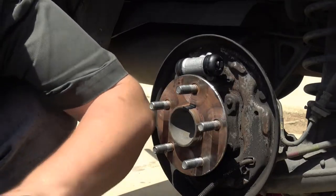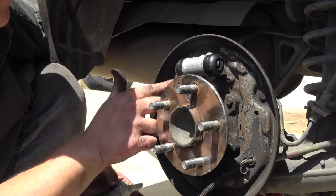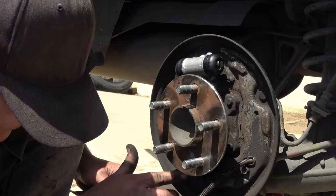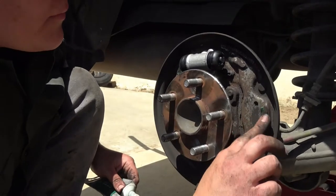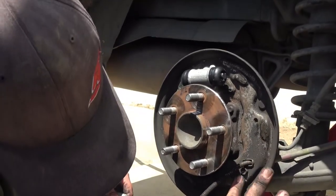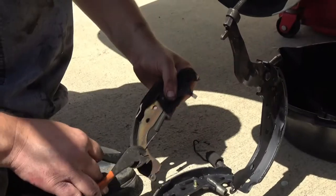Once that's done, you need to have some high temperature brake grease. You need to begin by lubricating your shoe support pads. There should be three on each side — three contact points that will be your shoe supports. Each part that you're going over, make sure before you do this it's clear of any debris and dirt. Make sure you scrubbed it well with a wire brush before you do this. You'll need to do that with your adjuster as well.